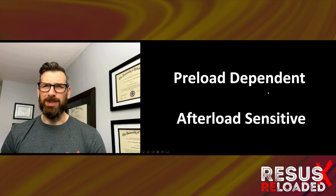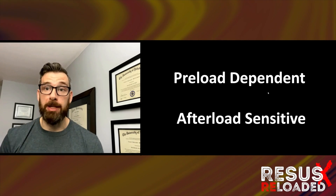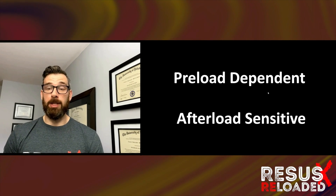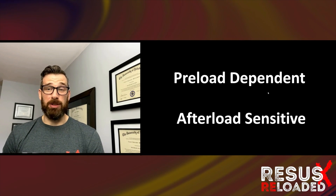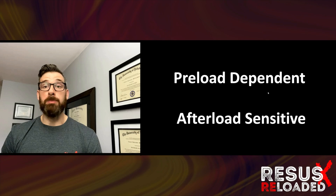This isn't very difficult. You only need to know four words: LVADs are preload dependent and afterload sensitive. Once you figure that out and understand that physiology, trying to troubleshoot the low flow LVAD becomes pretty straightforward.